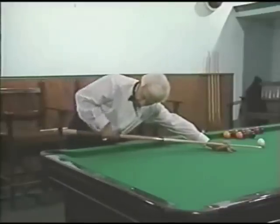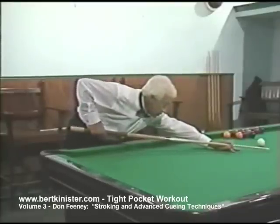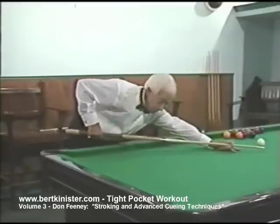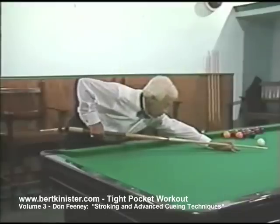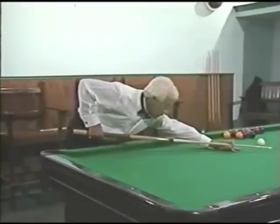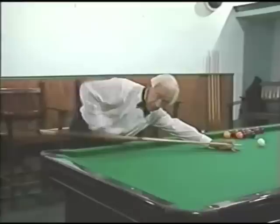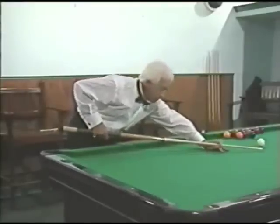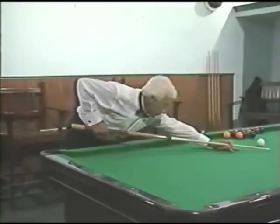My cue is fairly slippery in the handle here. I'm holding the cue so lightly in my fingers that if I tried to take a poke stroke, I couldn't, because my hand would slip up the cue. I'm holding the cue loose enough that my hand would simply slip up. In order to take a proper stroke, we swing — we do a swinging motion.